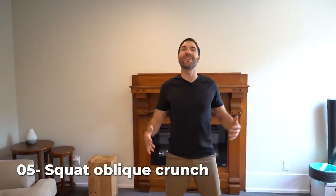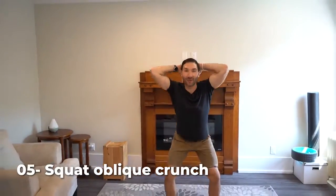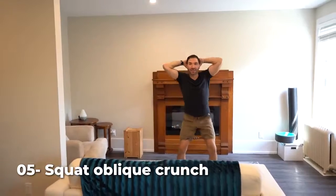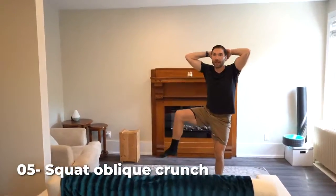Number five, squat oblique crunch. Stand up tall, hands behind your head. You're going to squat all the way down, and then as you stand up, drive one knee towards one elbow. Make sure you're lifting your knee up, not driving your elbow down. Squeezing those obliques.